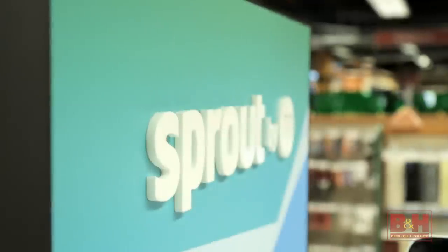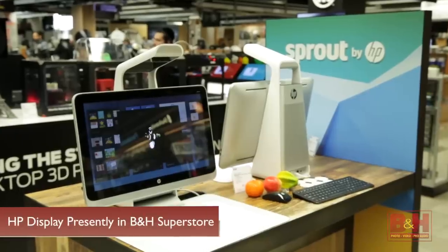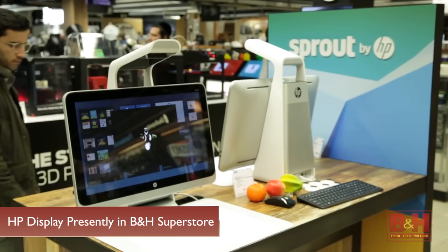Hi, I'm Rob from B&H and we're here in the Superstore taking a first look at a unique product from HP. Known as Sprout, it's the first product in a new category that HP calls immersive computing.